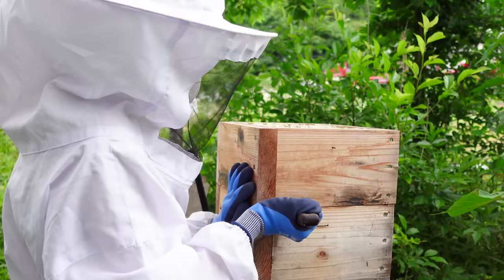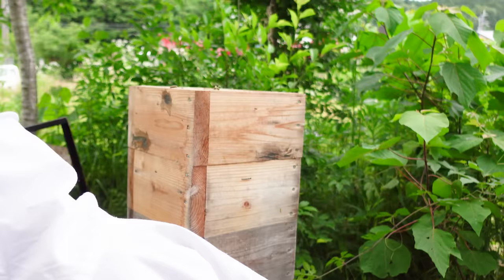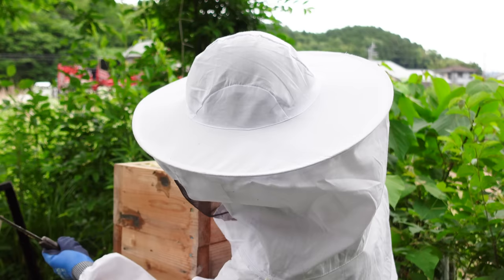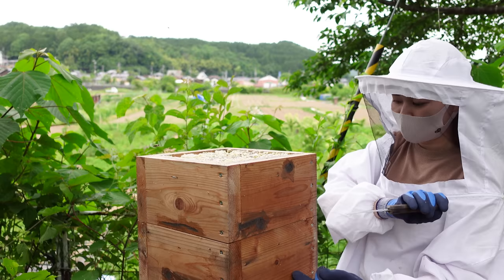After blowing the bees downwards, she uses the putty knife to loosen the sides of the box first, just like with the duck board. Next, she uses the wire to cut the comb. It's quite warm today, so the honey combs are soft and easy to cut.